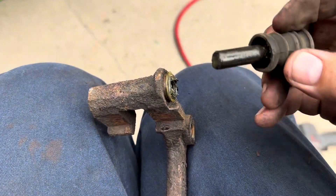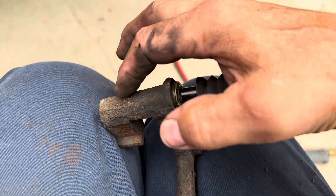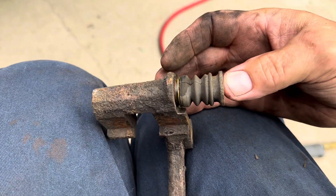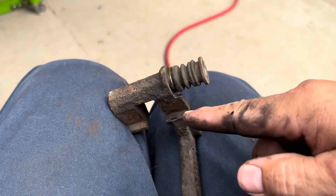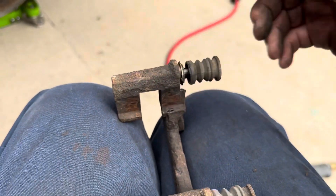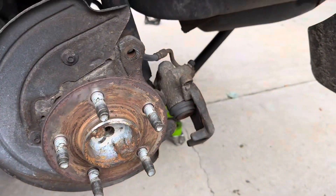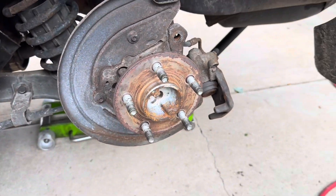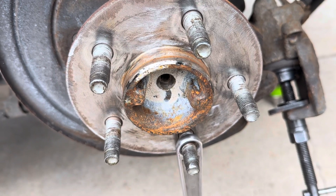Take them off, clean them up, put some new slide grease on there and push them in. Do not pack it — you won't be able to compress it to push the piston in all the way. I'll use an angle die grinder with a sandpaper disc to clean these up, same thing with my axle hub. Get the axle flange hub cleaned up.